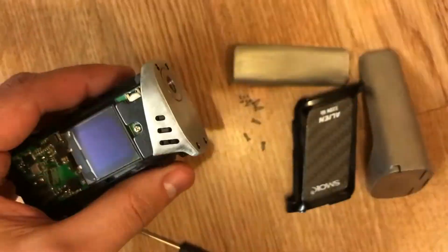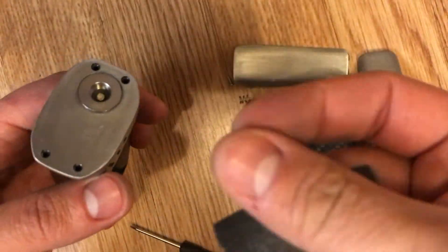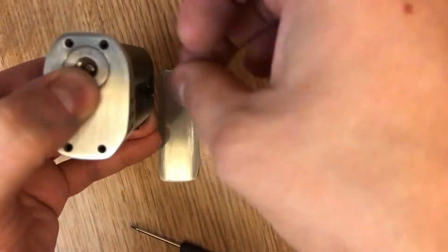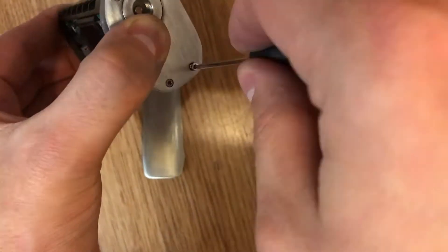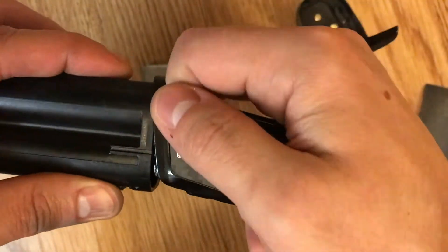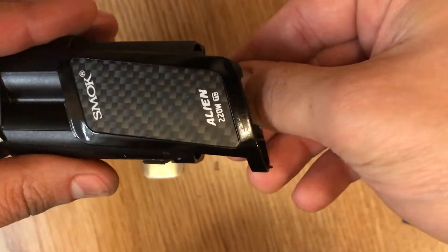It's quite easy to take apart. It could be a bit fiddly but once you've done it a couple of times it's alright. Just be careful doing them back up — don't do them up too tight or you could round off the heads. I'm going to apply a little bit of pressure downwards when removing and putting it back on.